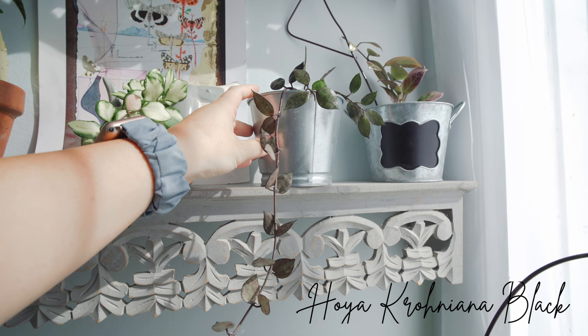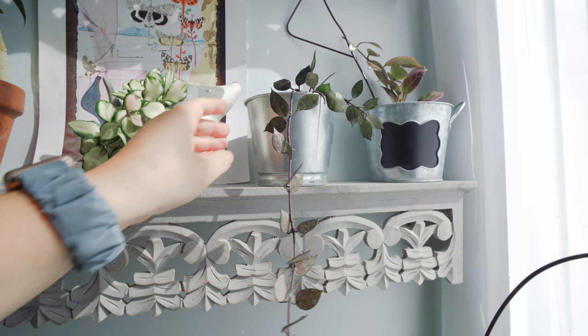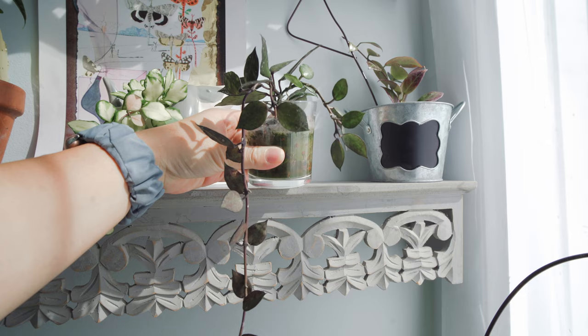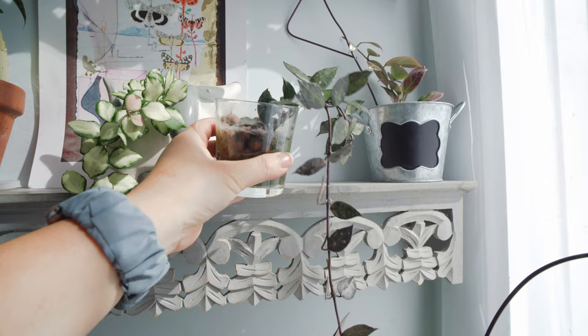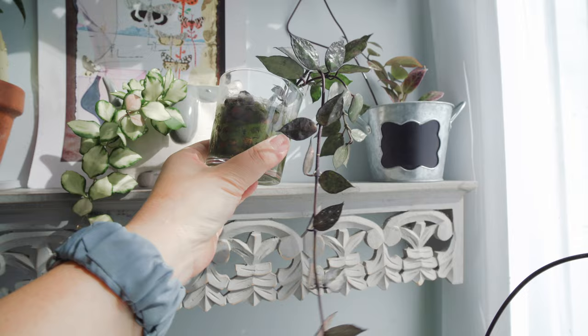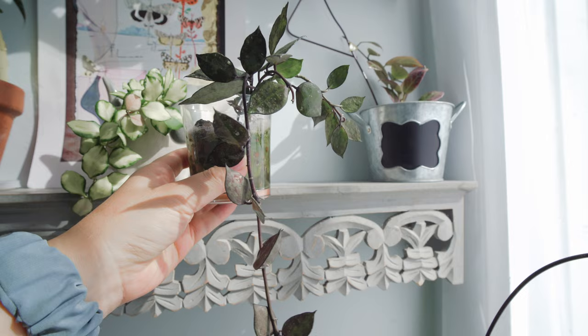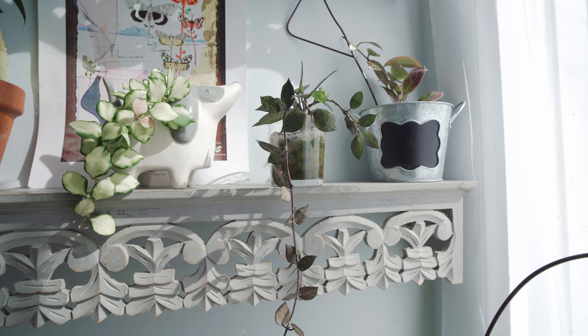Here is my Krohniana Black. As you can see it has been growing a lot, and there are even more new tips coming out. It's already not a small Hoya anymore. It's still in LECA, but I have some algae growing in here. I may have to repot it because I'm not sure if having so much algae could be a problem for the roots. So I may find another pot like I did with the Krohniana Silver. But so far it's pretty healthy.